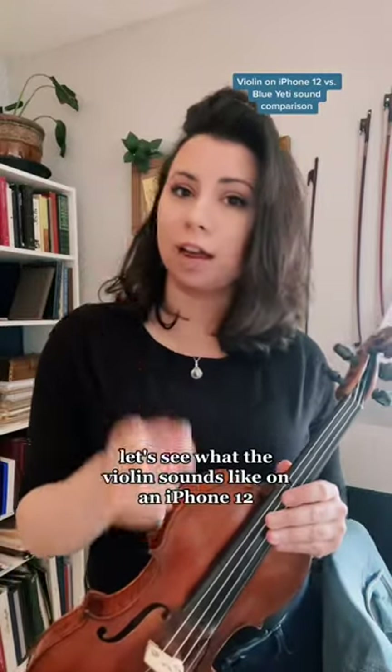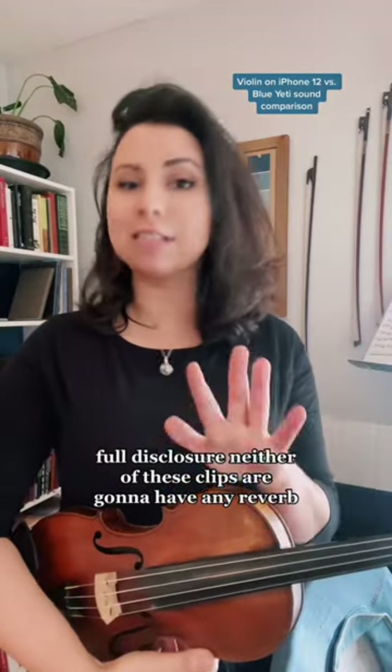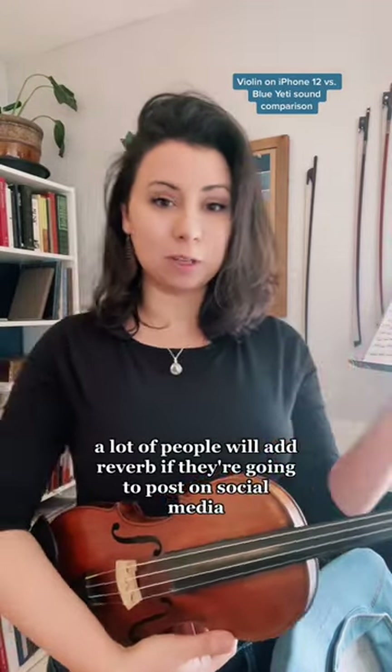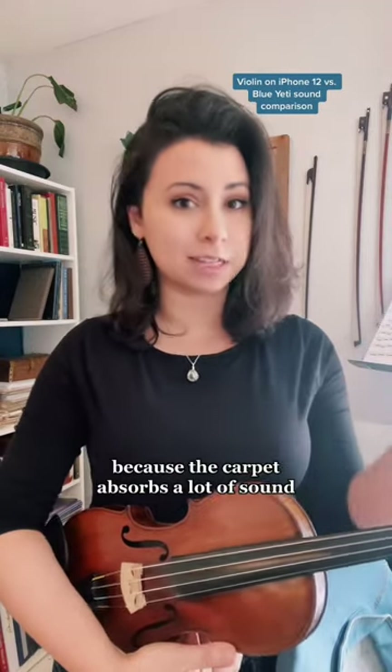Let's see what the violin sounds like on an iPhone 12 and compare that to a Blue Yeti. Full disclosure, neither of these clips are going to have any reverb. A lot of people will add reverb if they're going to post on social media, especially if they're in a carpeted apartment like this one, because the carpet absorbs a lot of sound.